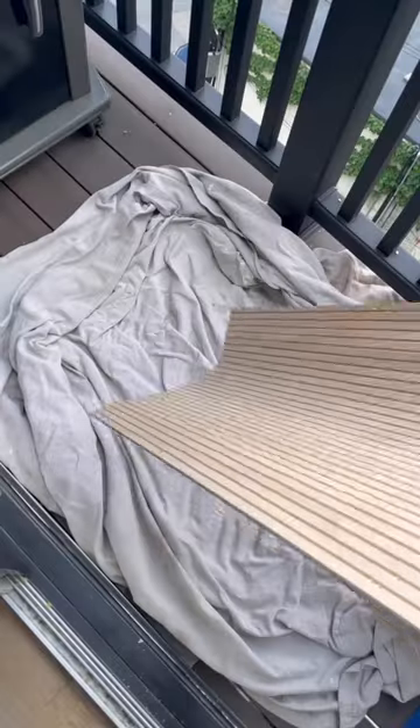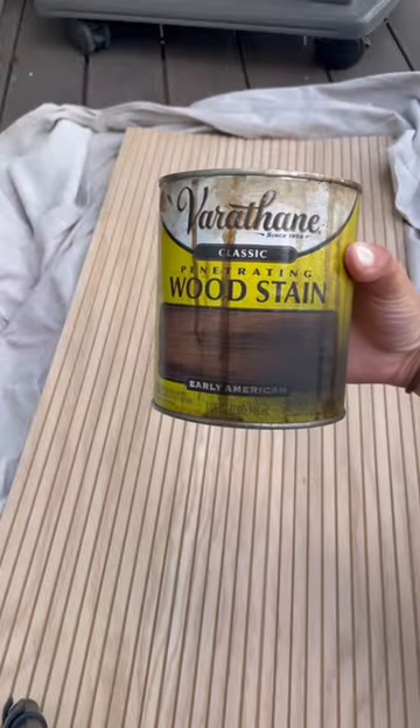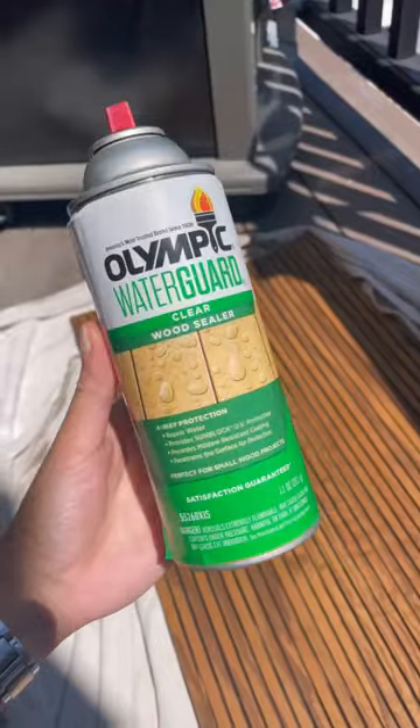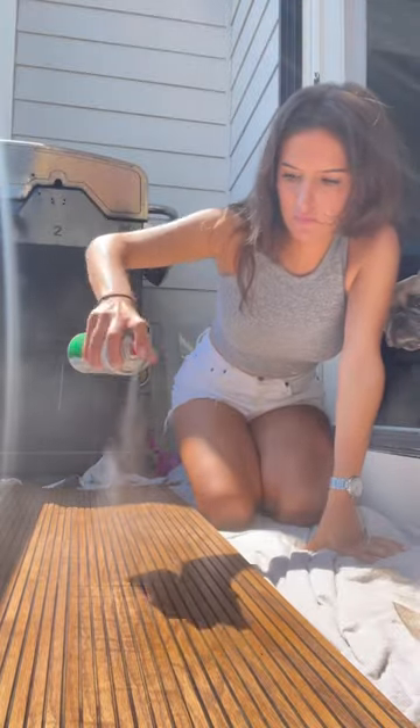This is an ADHD friendly DIY — easy and you get fast results. All I did was stain some pole wrap that I found at my local hardware store, and then I sealed it because this does need to be waterproof in the end.